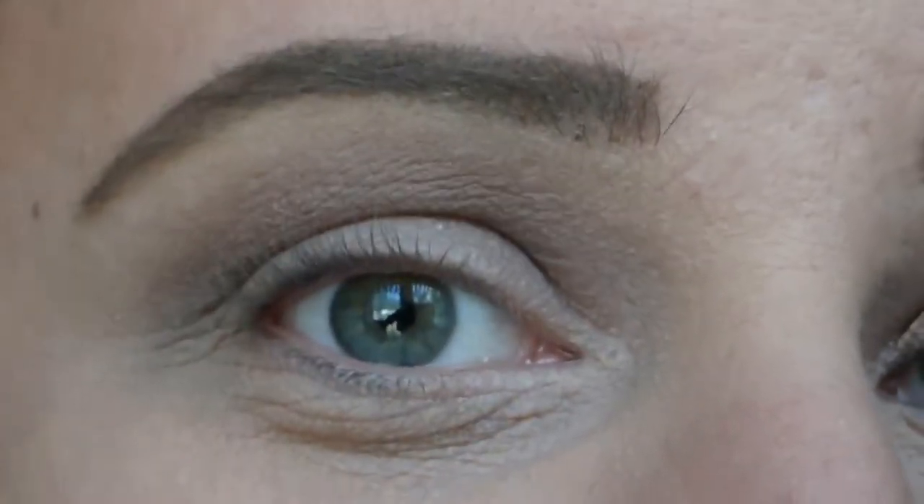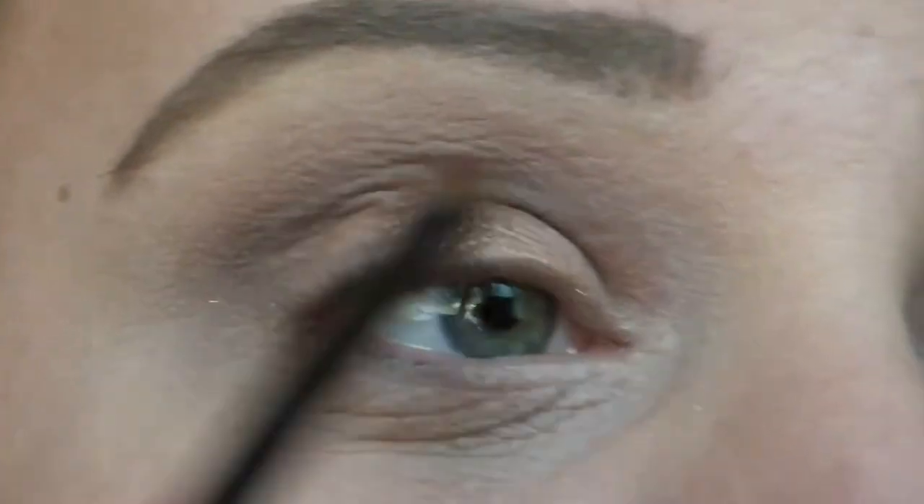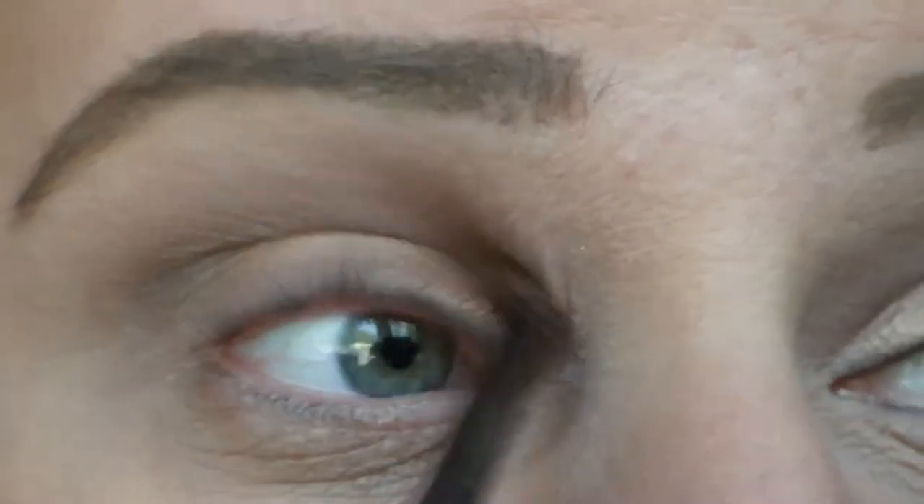So once I have the desired intensity on, I'm going to go ahead and move into this shade right here. This is Chopper from the Naked 2 palette, and that's just going to get placed right on my eyelid as a light wash of color.